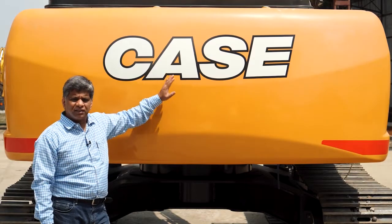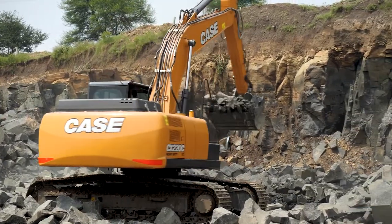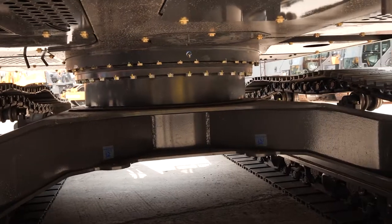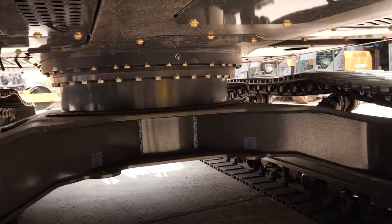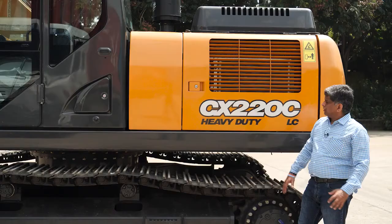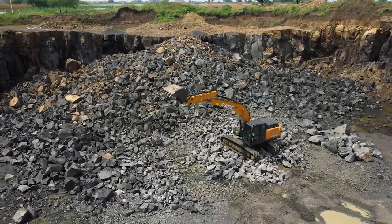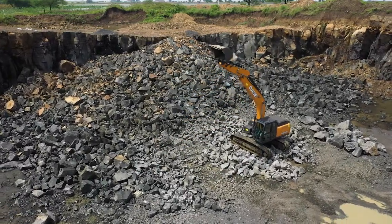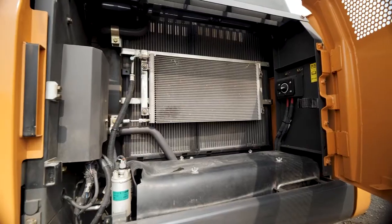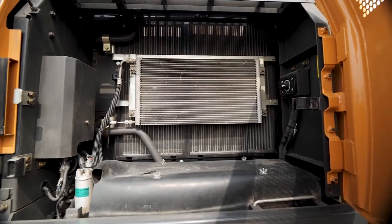We have one single counterweight. All these structures are well covered so that no dust or stones can enter inside. This is a supertropical machine — supertropical means the machine can work up to 55 degrees Celsius ambient temperature. When you open this, we have the radiators and the AC coolers positioned in line, which makes cleaning easy — this can be removed very easily.